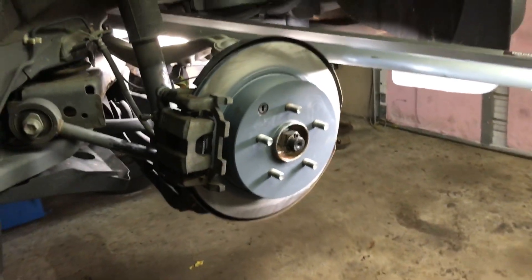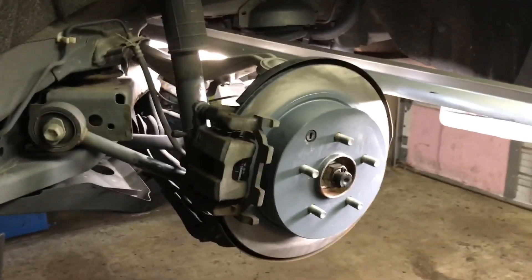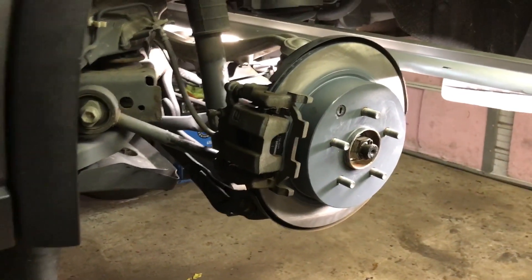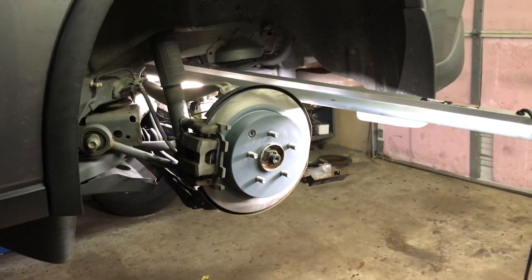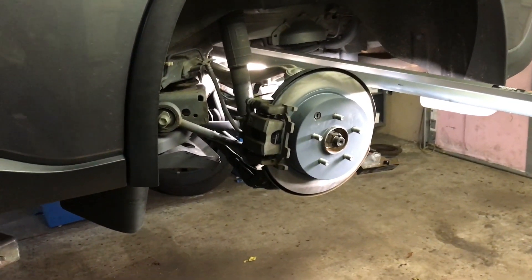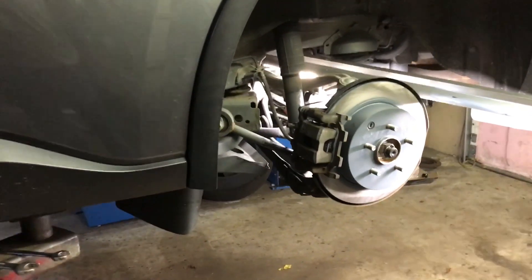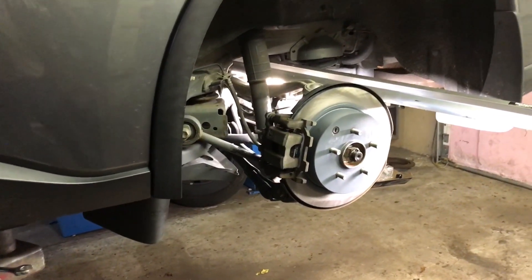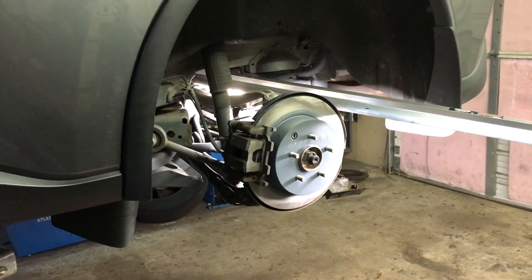Put the wheel back on, then go do the other side - same exact process. After that, bleed that one front brake, put all the wheels back on, and you're done. Hope you got something out of that - don't forget to like and subscribe. We've got plenty of how-to videos; if you want to see something done, let us know. We'll see you next time.